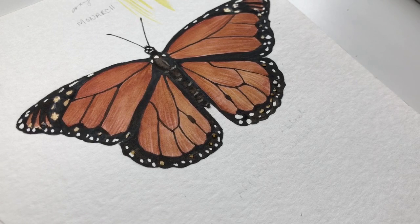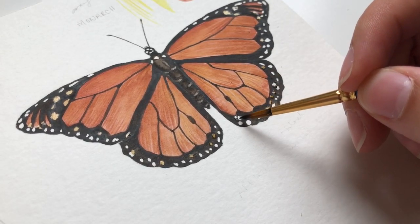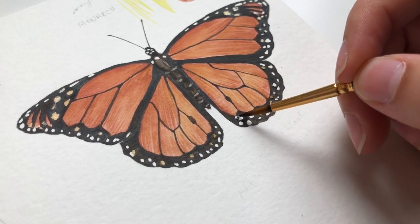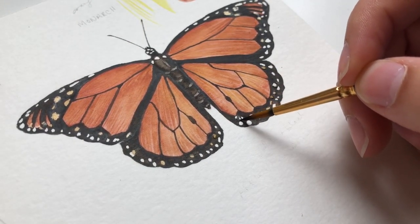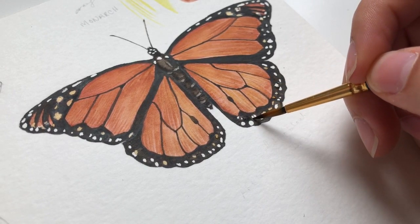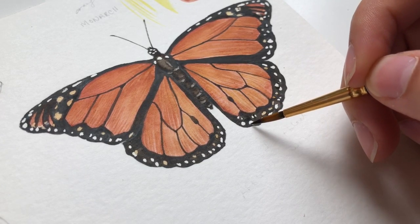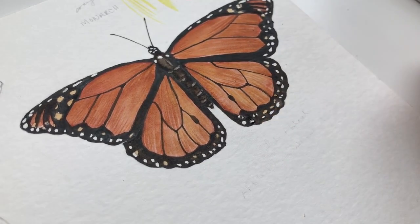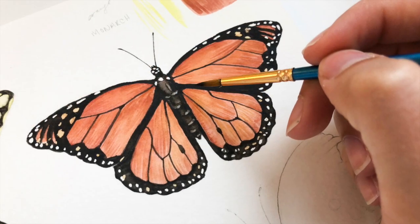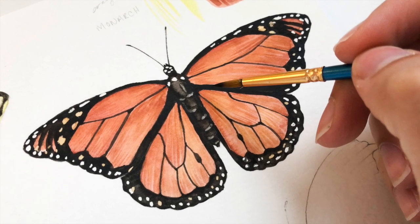I also went through and added some black paint to tighten up some of these larger spots. The masking fluid had gotten a little thick toward the end, so I had to minimize those spots and divide them so it wasn't quite so polka-dotty — a little more realistic, delicate, and interesting. So that's it for this tutorial. If you enjoyed it, please comment, like, and subscribe, and I'll see you next time. Happy painting!